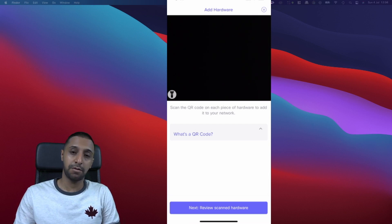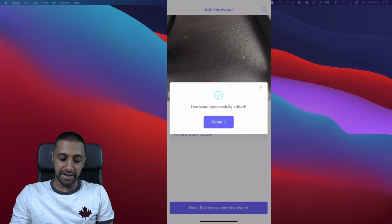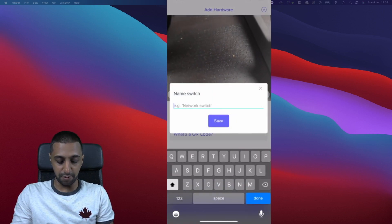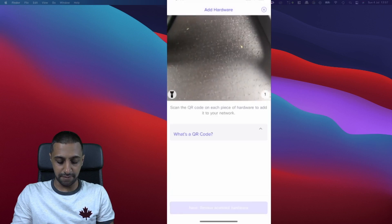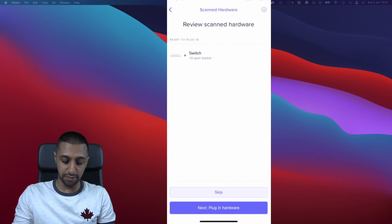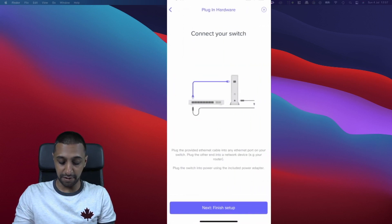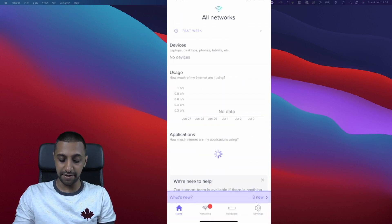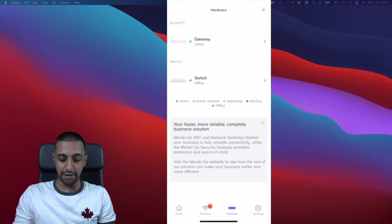For the switch, the QR code is on the back — we scan it, name it 'Switch', and click Save. Reviewing the scanned hardware shows 10 ports: eight gigabit ports and two SFP ports. The hardware is already plugged in so we click Next, and that's finished. Going to Hardware in the app, the switch shows as offline while it goes through its setup process.